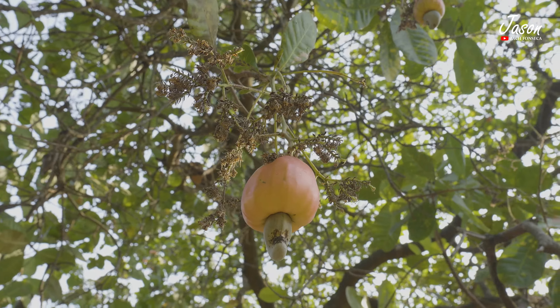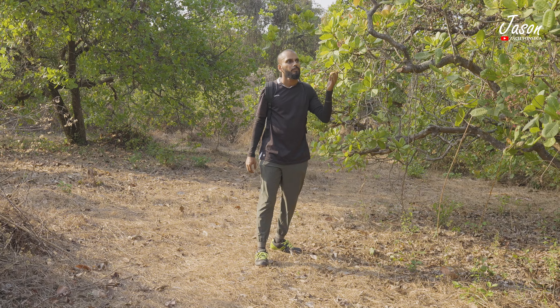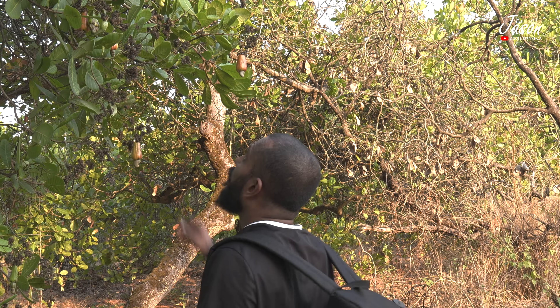It is that time of the year in Goa when you see the cashew apples on a tree and you can't help but taste some of those.